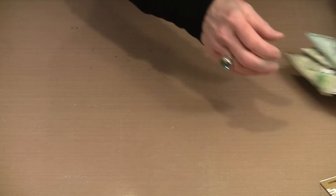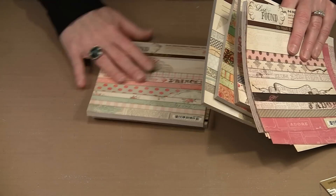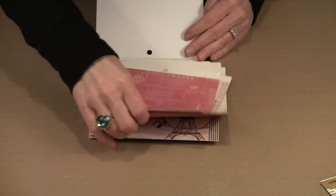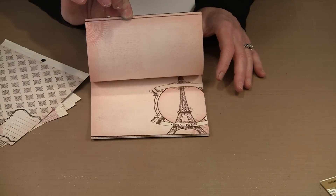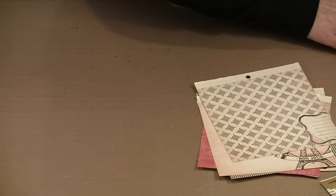These 6x6 pads are made by a variety of companies — these happen to be from My Mind's Eye. They're available in lots of different colorways and each pad has many different papers. More often than not they are printed on both sides, so you end up with color-coordinated papers with a lot of different colors and imagery to choose from. I've pulled some out and I'm going to start with one of these houses.